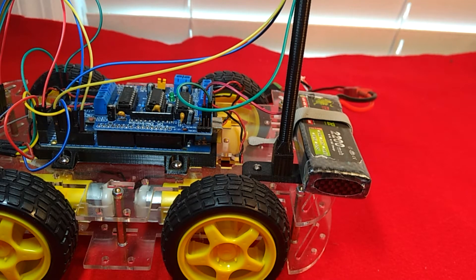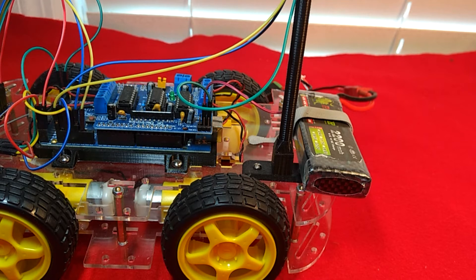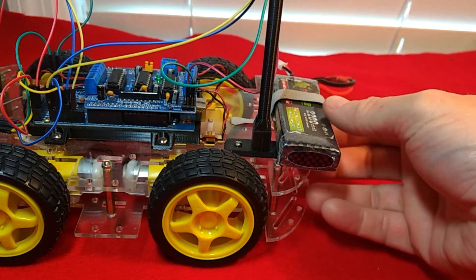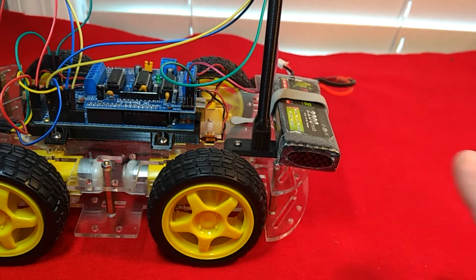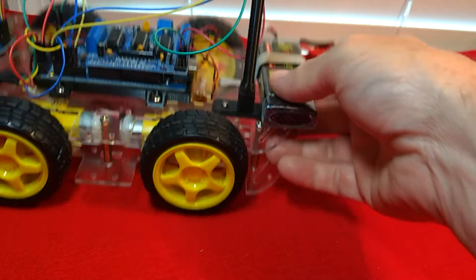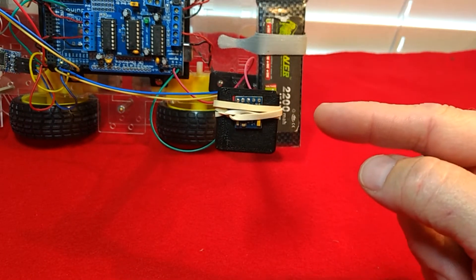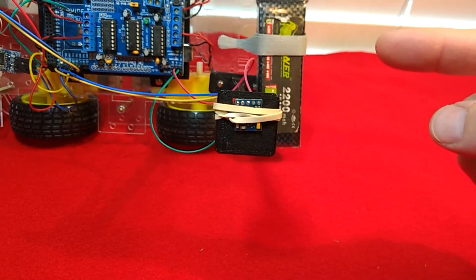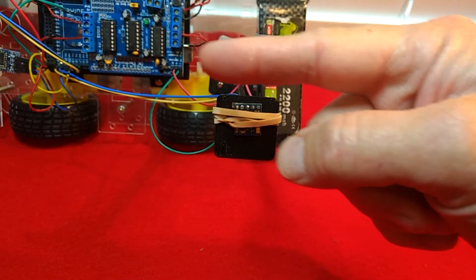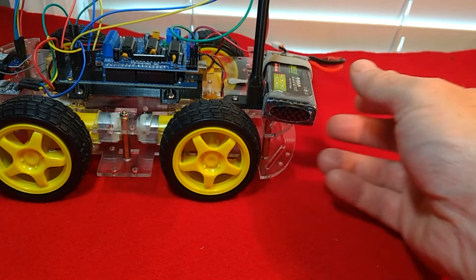All right YouTube, what we're going to be doing in this portion of this episode on building a Bluetooth GPS guided robot is first make sure we can get our compass mounted properly and make sure that it's aligned with the car - pointing in the right direction.